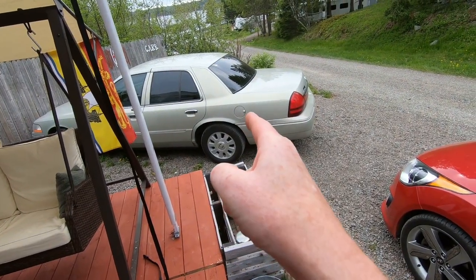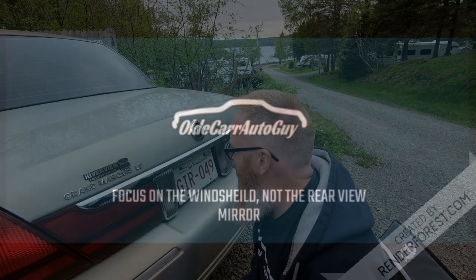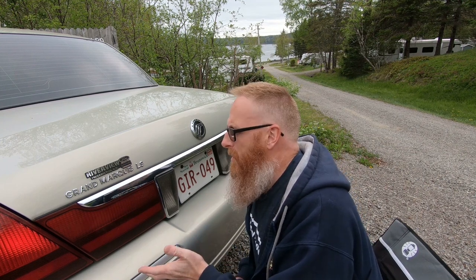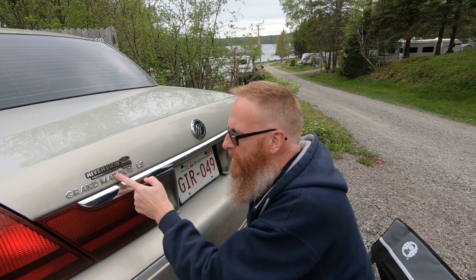Hey folks, welcome back to the channel. My name is Jason, this is Old Car Auto Guy. If you're just tuning in for the first time, that is Project Grandma and we've got some official business to take care of. What we're going to be doing today is transforming this 2004 Mercury Grand Marquis into 'Grandma' by simply removing some letters off the trunk.